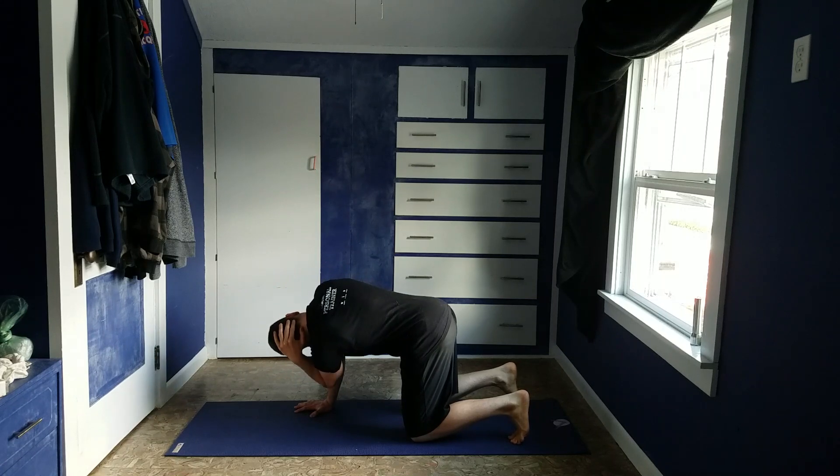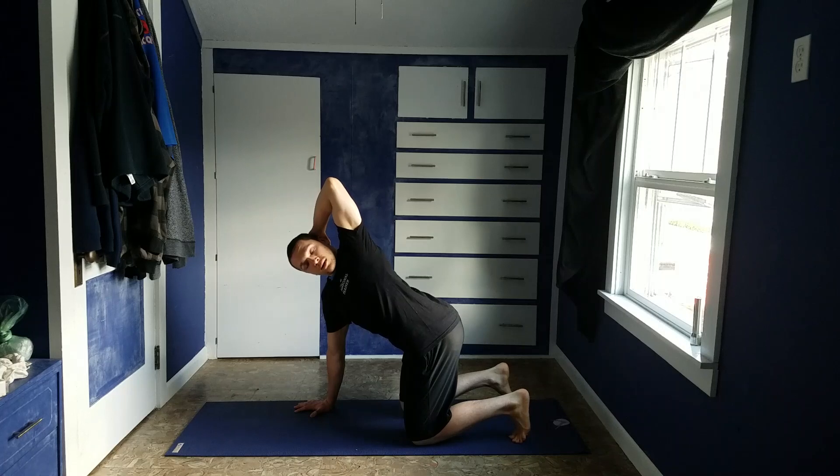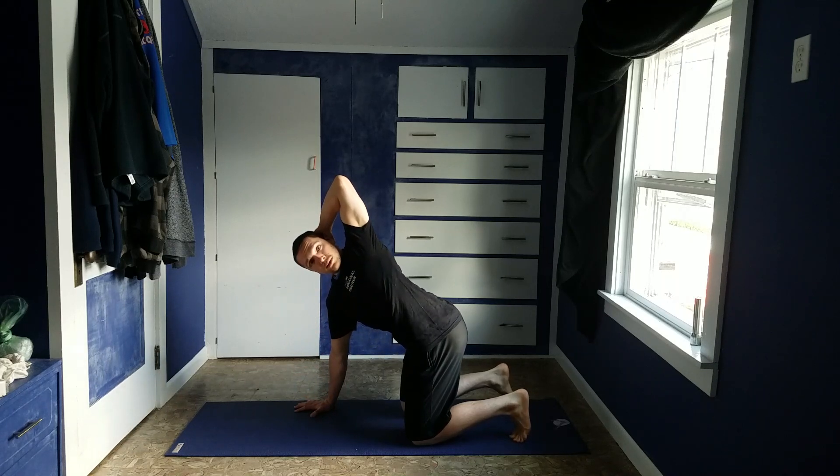Bring elbow to elbow, and then elbow out to the side and up as far as you can, and then come back down. Take a big breath, exhale as you open up.